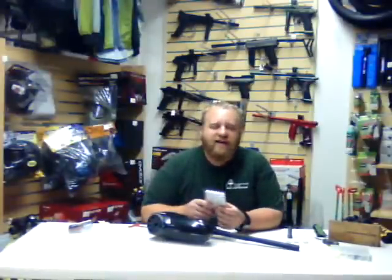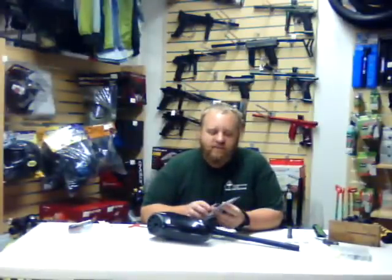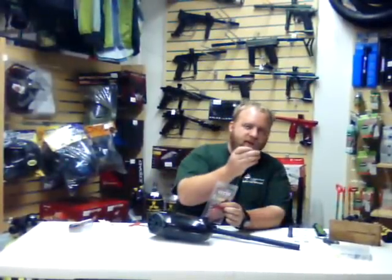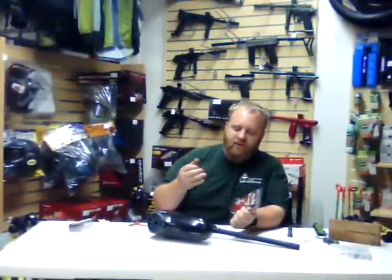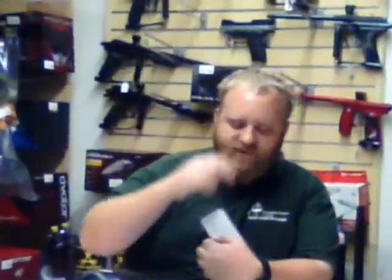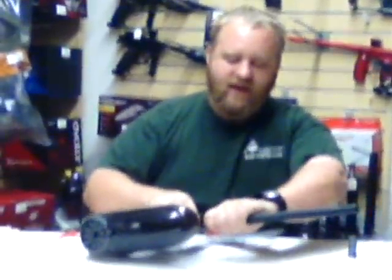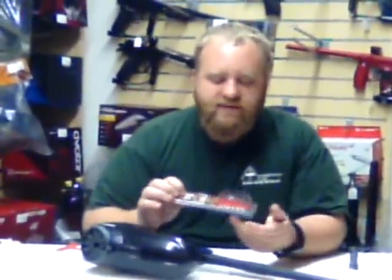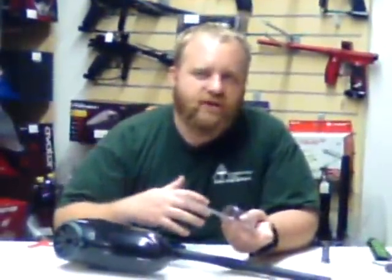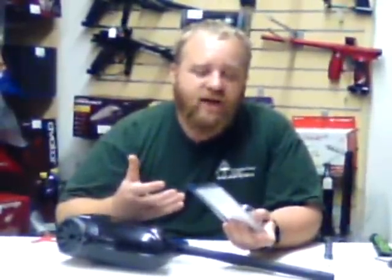Hello, this is Tate with Black Bear Outdoors. Today we're going to be talking about installing the Tech-T bolt and spring kit in your Mini. On our Mini we already have our J&J barrel, which we're big fans of. We already have the iFit kit on here, which we love. The one thing we had some troubles with was getting it adjusted and changing the dwell, which really is what's helping us get our pressure down, so we're running a more efficient gun.